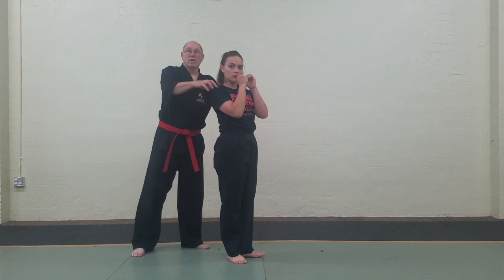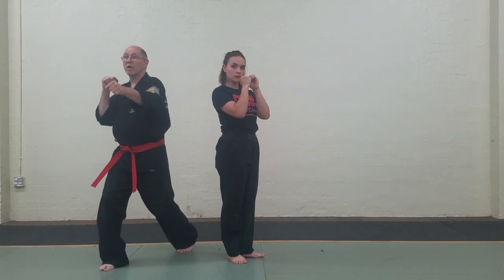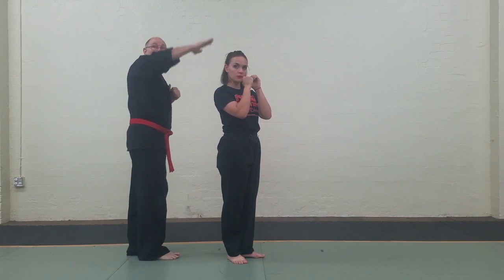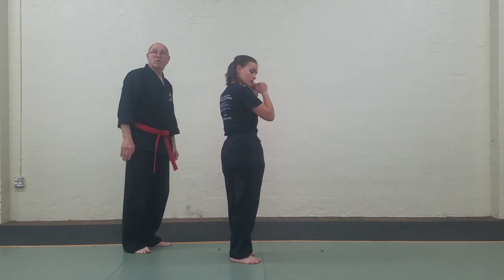Look how she landed — shoulders turned, hips turned — sets her up for a follow-up punch this way. So this is why you would go kick and then drop; you'd be stuck here otherwise. Kick, set down, bang. One more time, and watch how this cuts through.